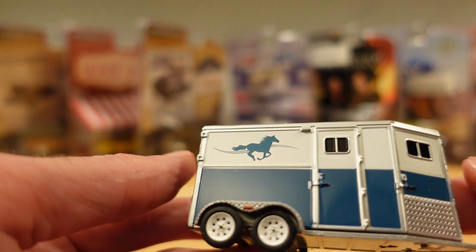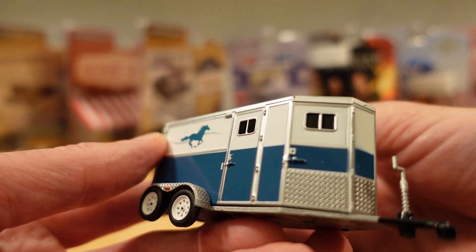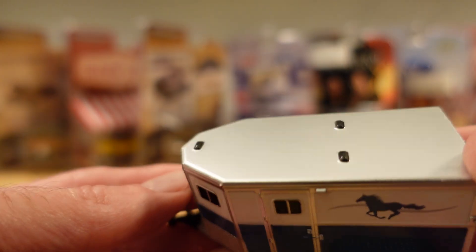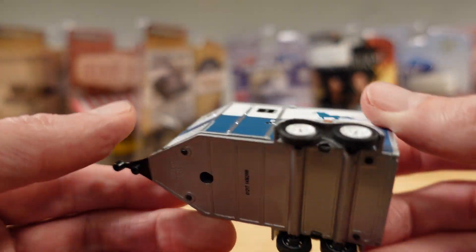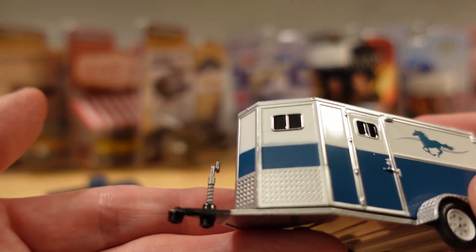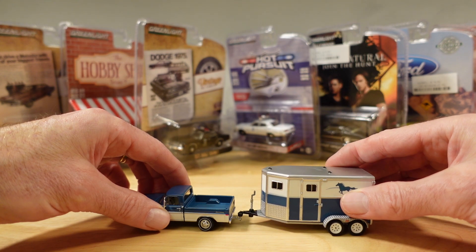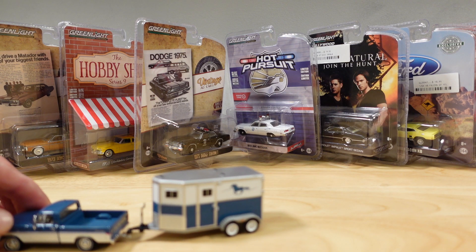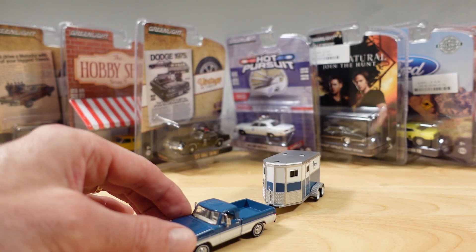Nice horsey graphic. A little personal access door — and another. Plenty of windows, although they're not really windows. A bit plasticky, but those wheels are in keeping with everything. Galvanized tread plate. It sits nicely. I can back a trailer in real life, but it's a bit skiddy at 1:64.